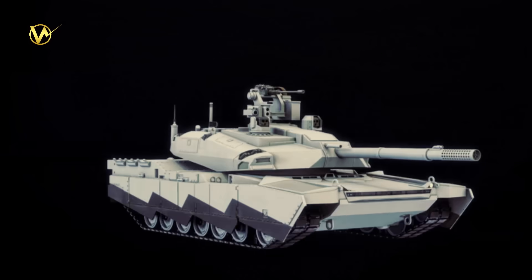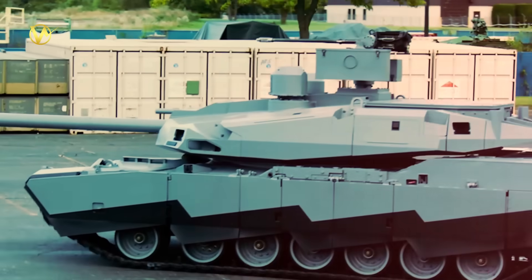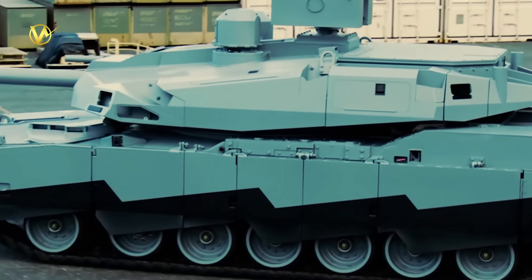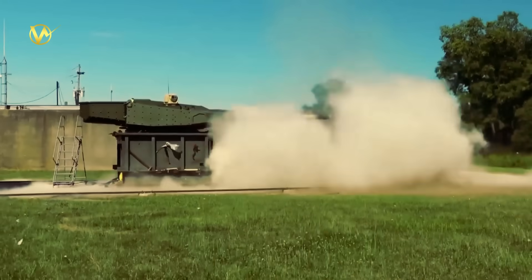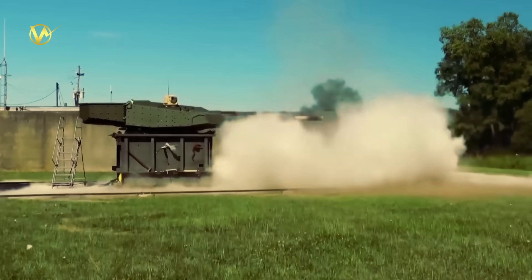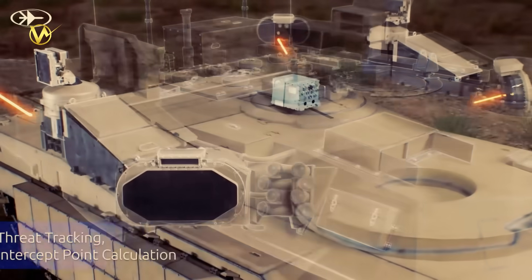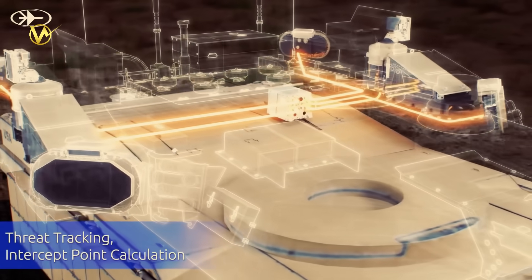These numbers make the M1E3 a beast that's easier to feed and move. The hybrid engine means less fuel truck traffic — a big win in long wars. The autoloader speeds up firing to 10 to 12 rounds per minute. And that active protection system could save lives against cheap drones that cost less than a pizza but pack a wallop.